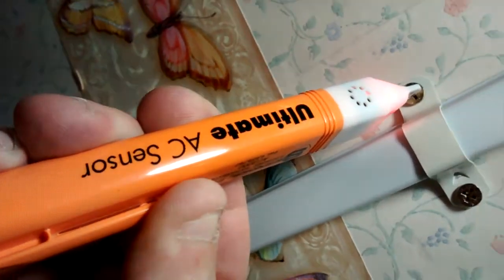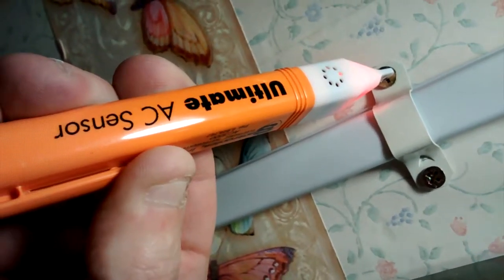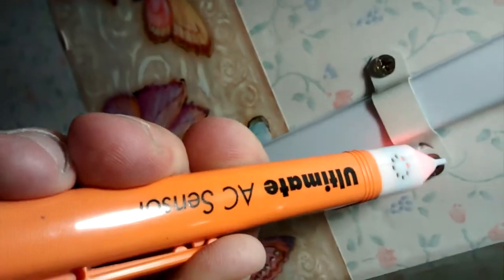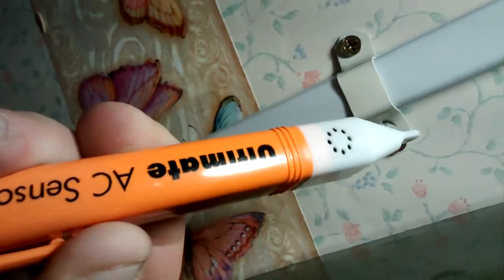And guess what, it even tells me that this screw in the wall is live, and there's no wiring behind this wall. I took a meter and checked this to the ground, and I'm not getting any voltage. And it's even saying the side of the light is live.